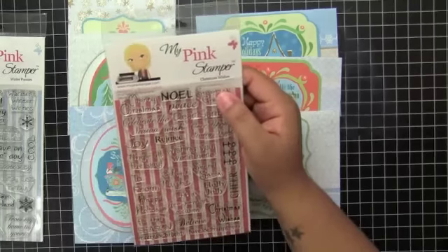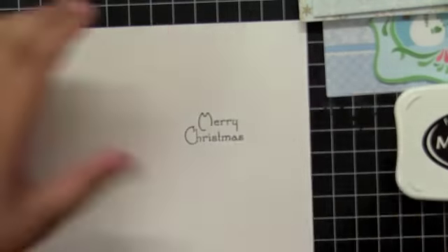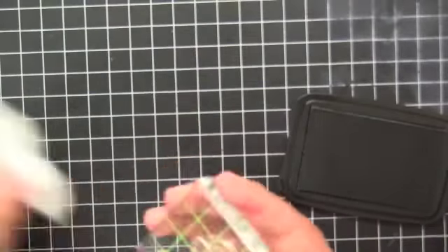Here are all the cards. Now what I'm going to do is stamp on the inside with the My Pink Stamper stamps. The one I'm going to be using for the inside is the Christmas Wishes — the Merry Christmas one. So I'm going to stamp all of the cards on the inside with the Merry Christmas stamp.